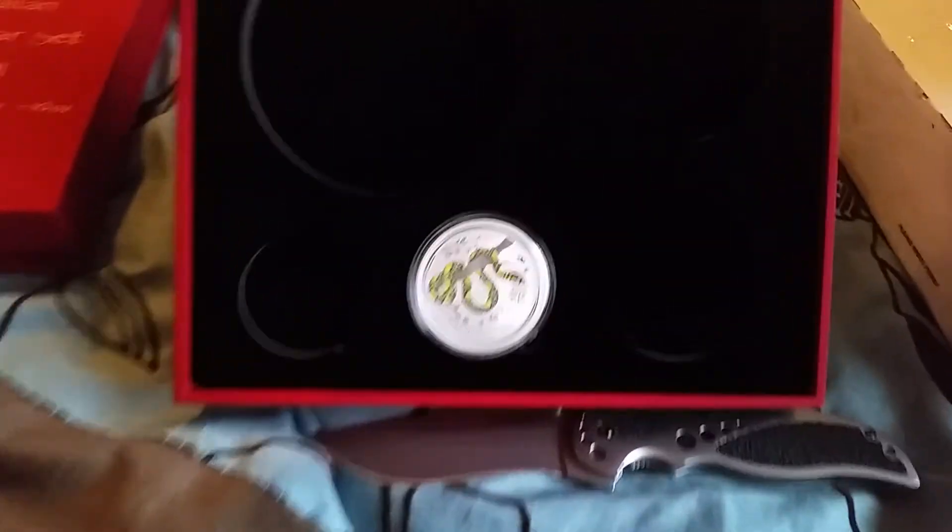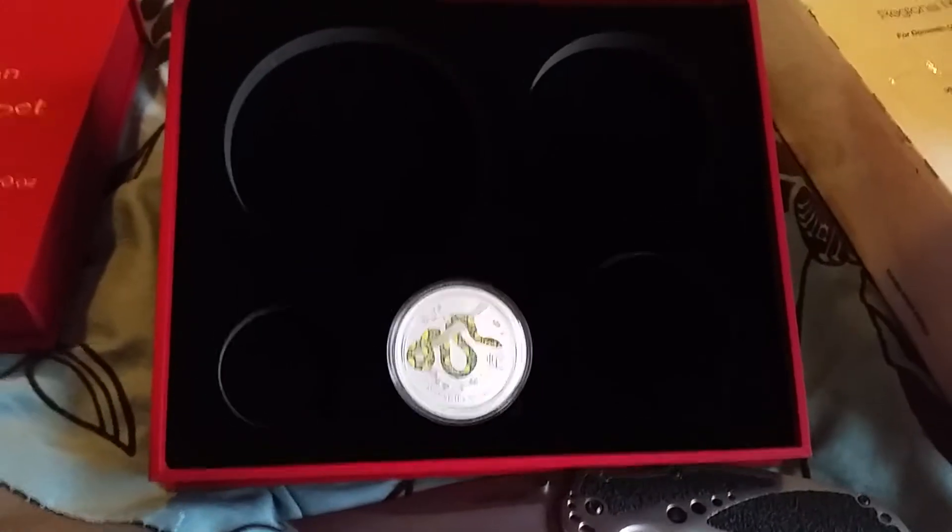So yeah, there's the beginning of the colored sets — hopefully more of those to come.